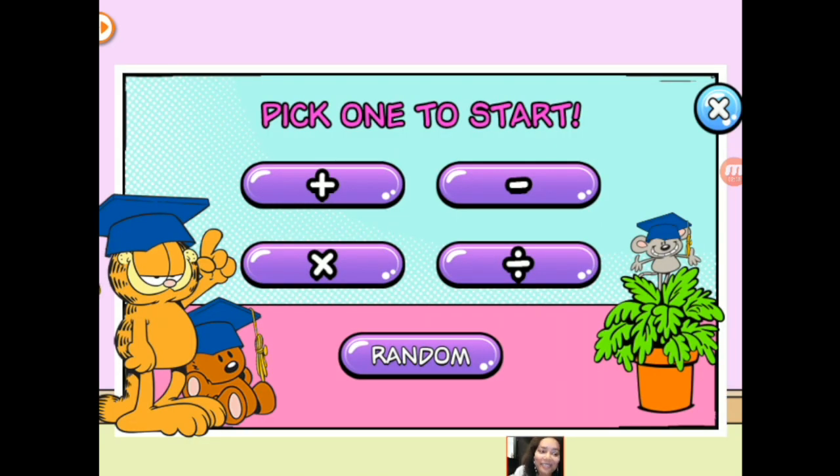We have different operators to choose from. You can do addition, subtraction, multiplication, division, and you have those different levels. Children can start on the easy level and work their way up. This particular game is probably for children who are just starting with addition or subtraction, and you can go up to the more difficult levels. It's a fun way to practice — who doesn't like to have fun and learn at the same time?